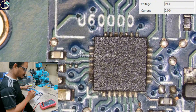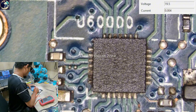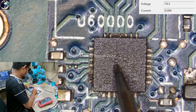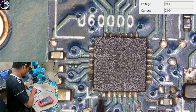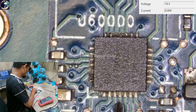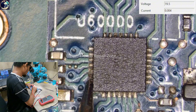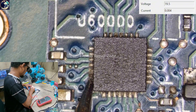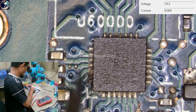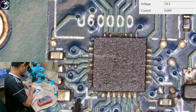I already set my multimeter to DC voltage mode. First of all, I will check the VCC supply for this charging IC, which is pin number 28 — here, one, two, three, four, five, six, seven — pin 28 here. As you can see, there is no VCC voltage for this IC.